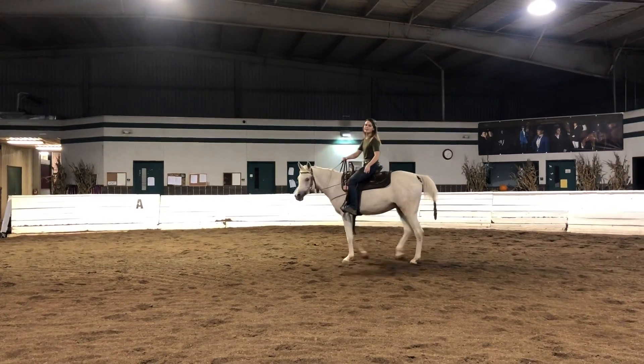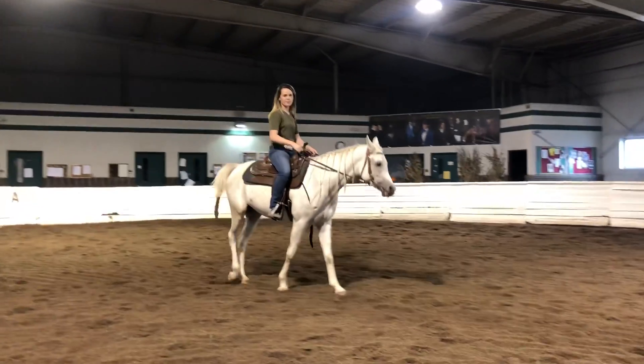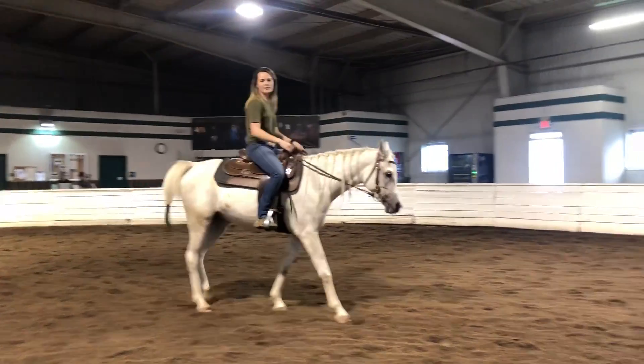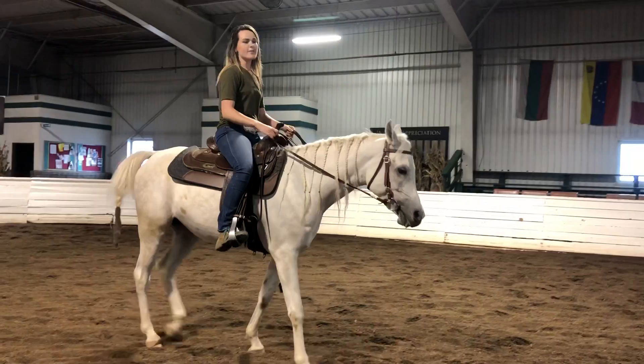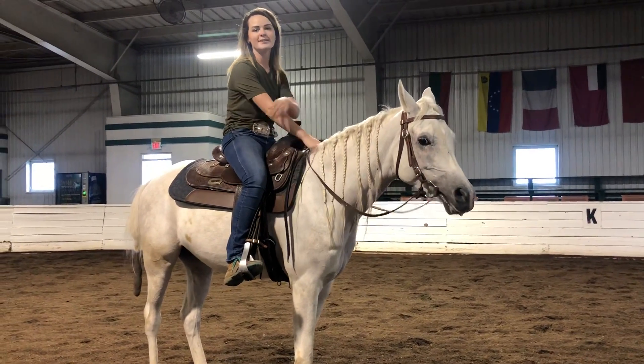The other thing we've been working on is the downward transition. Before, when asking for the downward transition, he was wanting to really throw his head. So what I like to see right there is him stopping softly on the downward — he's coming through nicely.